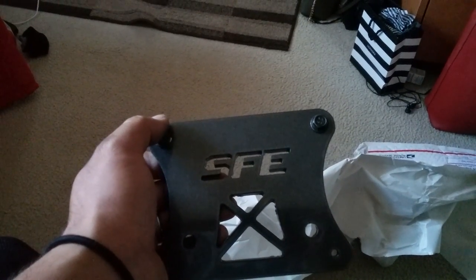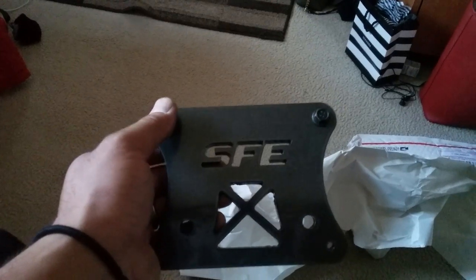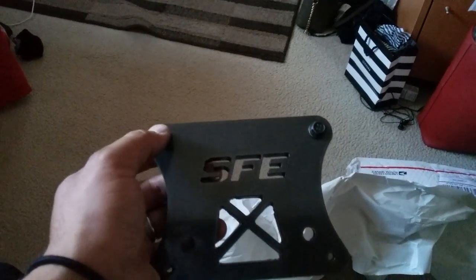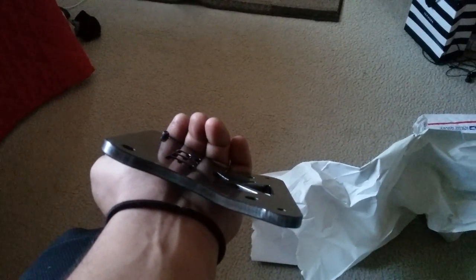You have to use the Z32 two-plus-two cables because they're longer. This part goes to the stock mounts, and then this is where the new Z32 lines mount to. It's actually really thick metal — looks really good and I'm super pumped to install it this weekend.